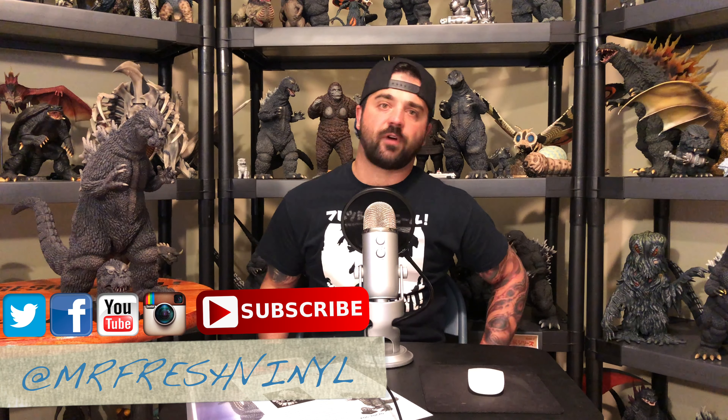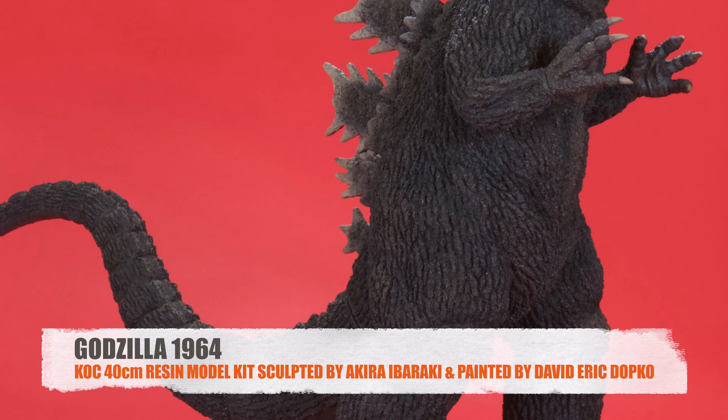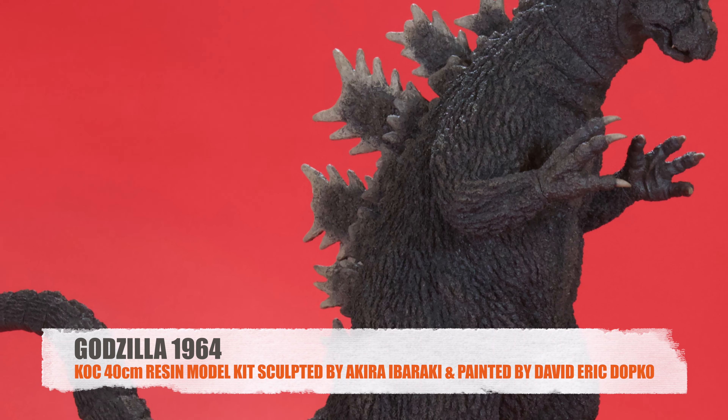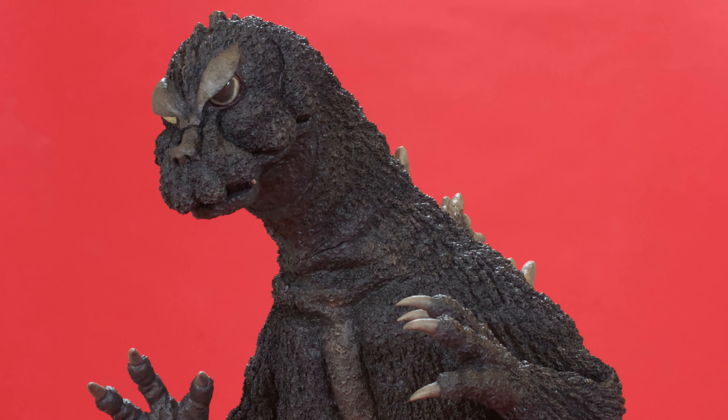What's up guys, back with a fresh final review. Today we're looking at the KoZ 40 centimeter Godzilla 1964, sculpted and put out by Akira Ibaraki. This resin model kit came out April 2020, right around the start of the pandemic, with pre-orders going up around late 2019 to January 2020. I had some assistance getting this ordered from Japan and had it sent to David Eric Dopko, who painted it.